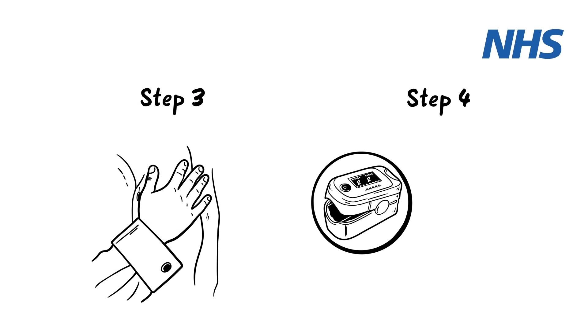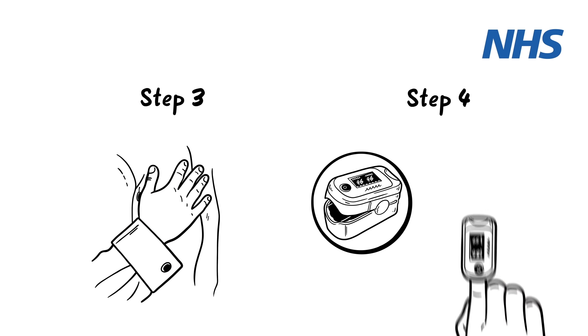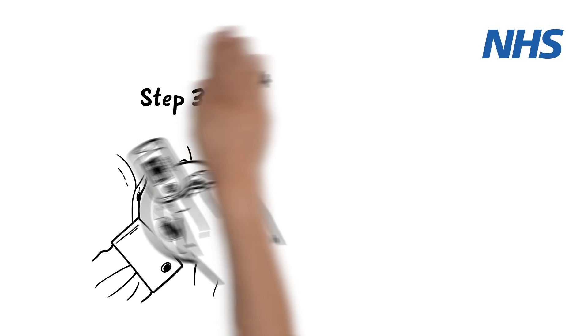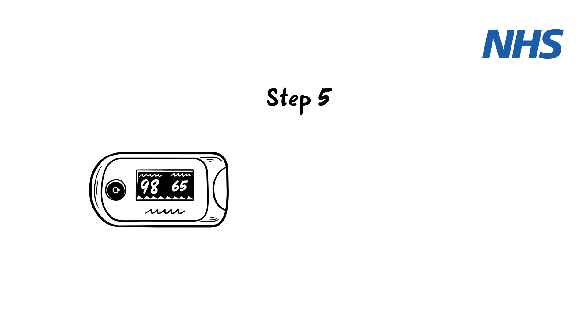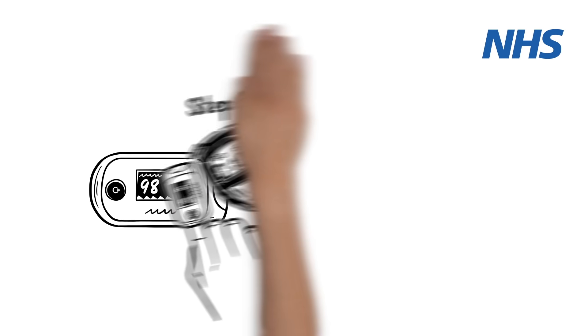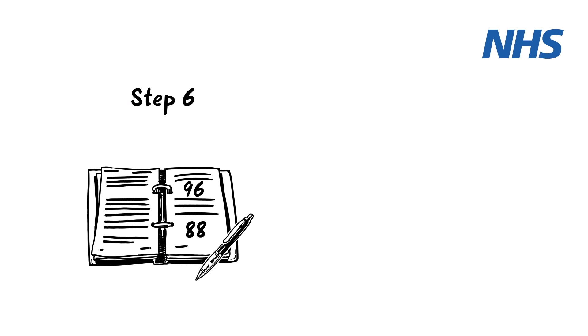Step 4: Switch on the pulse oximeter and place it on your middle or index finger. Step 5: The reading takes time to steady. Keep the pulse oximeter in place for at least a minute, or longer if the reading is not stable. Step 6: Record the highest result once it has not changed for 5 seconds.